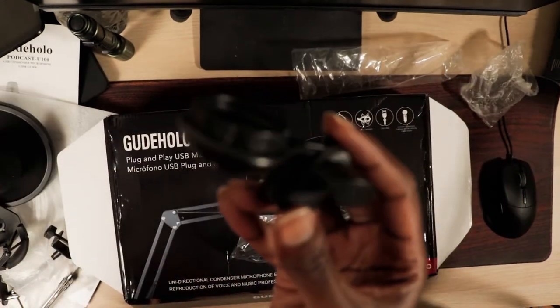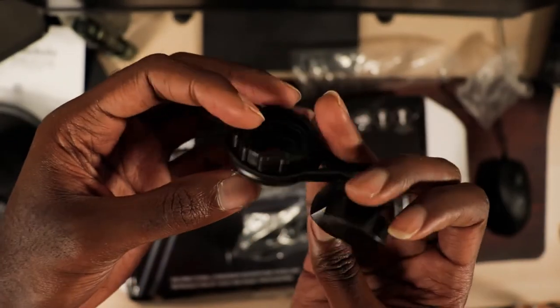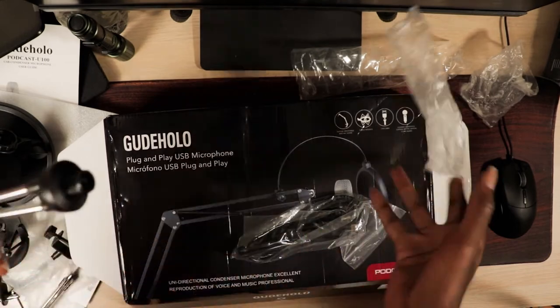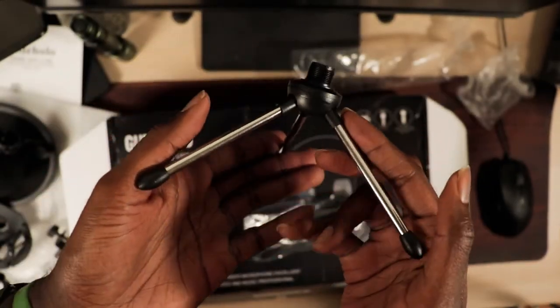Next up, an adapter for the tabletop tripod. You would attach your microphone to one end and the tabletop tripod on the other end. And this is the tabletop tripod — very small, very cute, very nice.